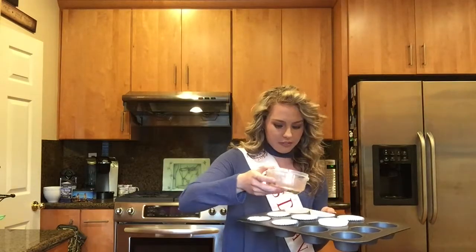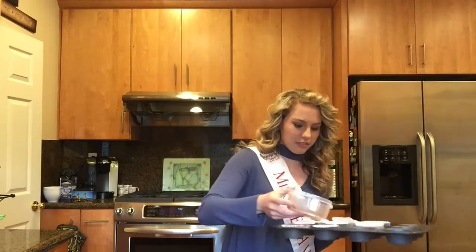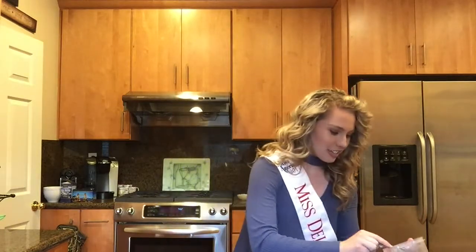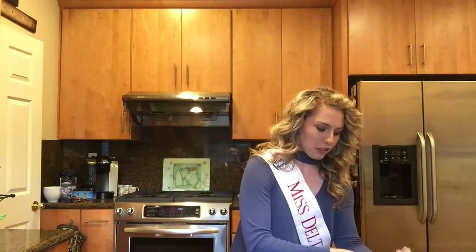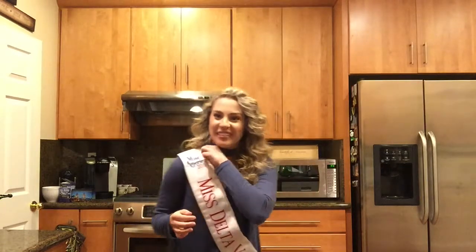I've already lined a muffin tin with some muffin liners. I'm going to use a spoon to scoop out as much as possible. I actually went ahead and decided to use four servings instead of eight because these are some big muffin tins. I'm just going to taste it — it tastes delicious, so good. Oh my gosh, I'm so excited! I've actually never made these before, so I'm really excited to try this recipe. Now I'm just going to pop this into the fridge or the freezer. This is where things get messy, so we're going to take off the sash.